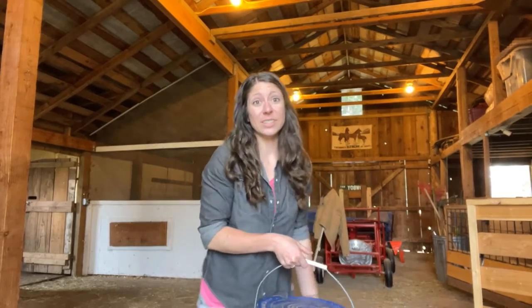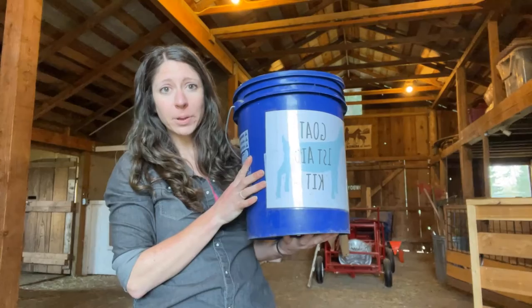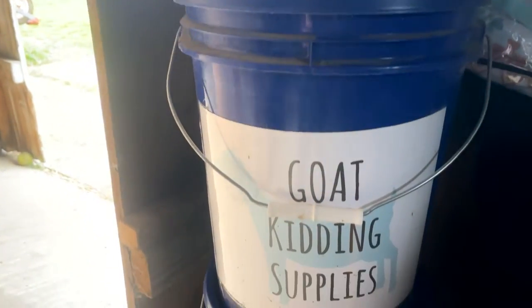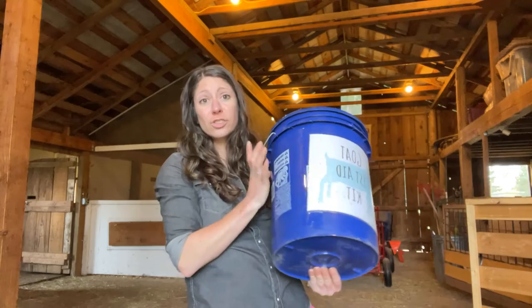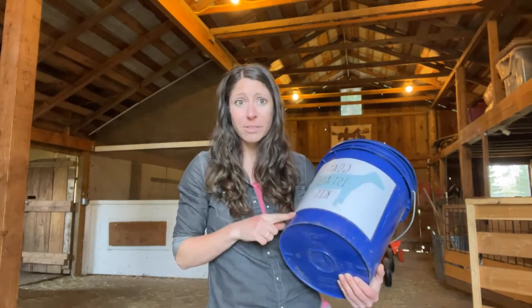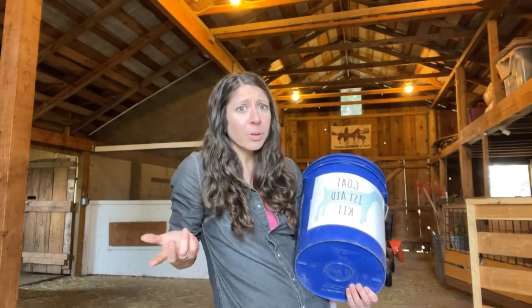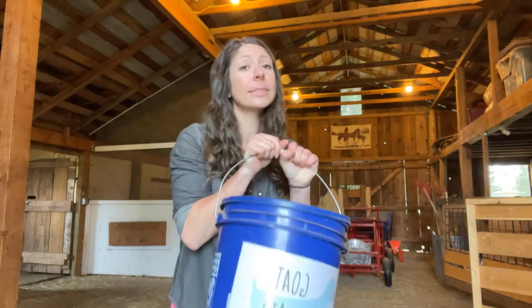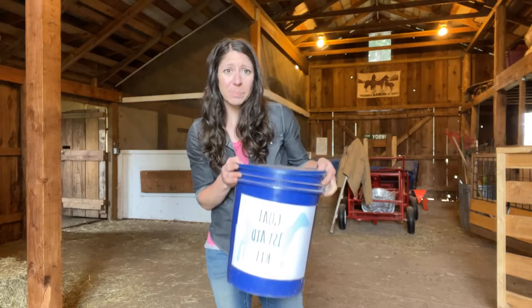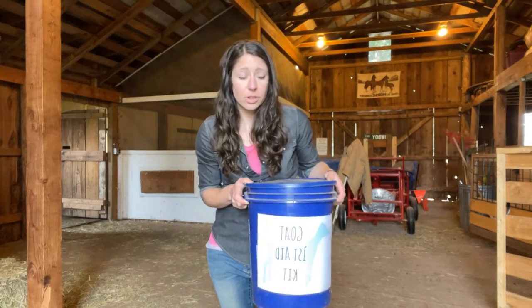One of the best things we've actually done is organize all of our supplies into these five-gallon buckets. The great thing about these buckets is that they're super cheap — about five bucks at Lowe's — and you get a super large, super sturdy container. Tupperwares do not hold up as well as these. Plus they're waterproof, they keep everything nice and clean, and they're portable. When there's an emergency, I grab my buckets and I go. Even if we have to evacuate, we're able to take our medical supplies with us. Organizing supplies into five-gallon buckets was really one of the best things I've done since we've had livestock.